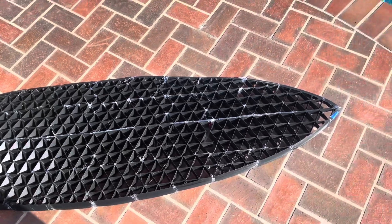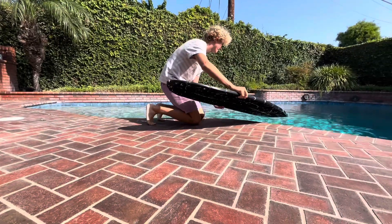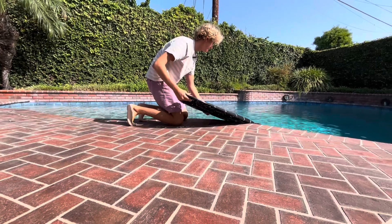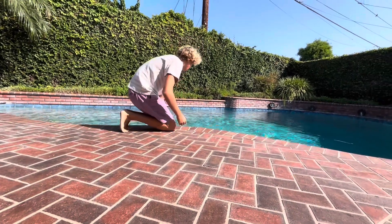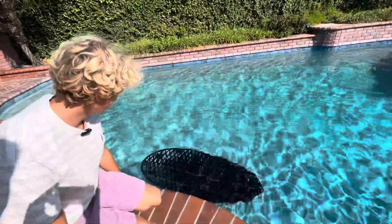Whoa dude, check out the size of this thing — it's huge! Look at that, totally surfable if we fiberglass it. Let's see if it floats in the pool. I don't know if this is gonna float... wait, come over here. It's not floating.